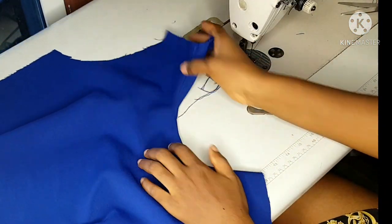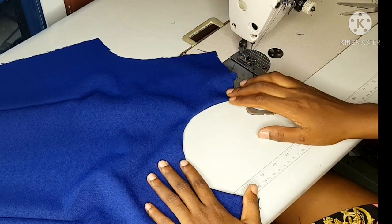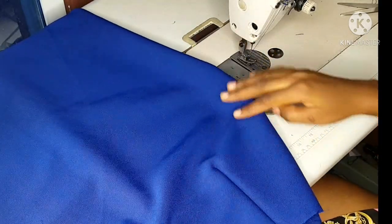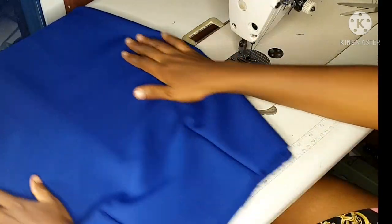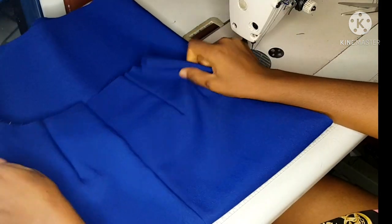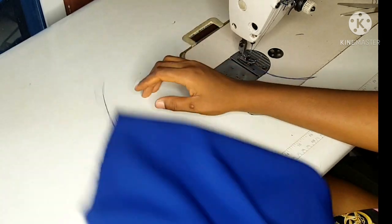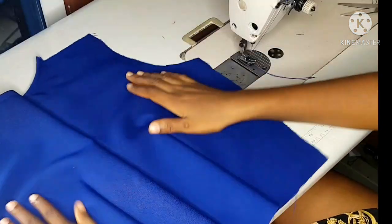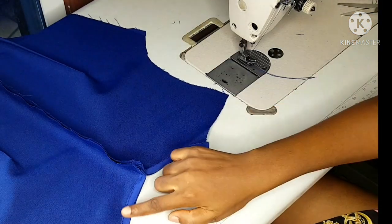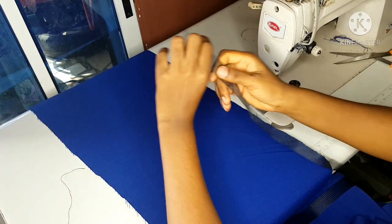Give it a nice press so that it relaxes very well. I've added my darts to the front and to the back and closed my zipper allowance before I joined the front and the back together. Then I'll iron. For the back bustier, I used a bias to fold the neckline and I've closed my zipper allowance.